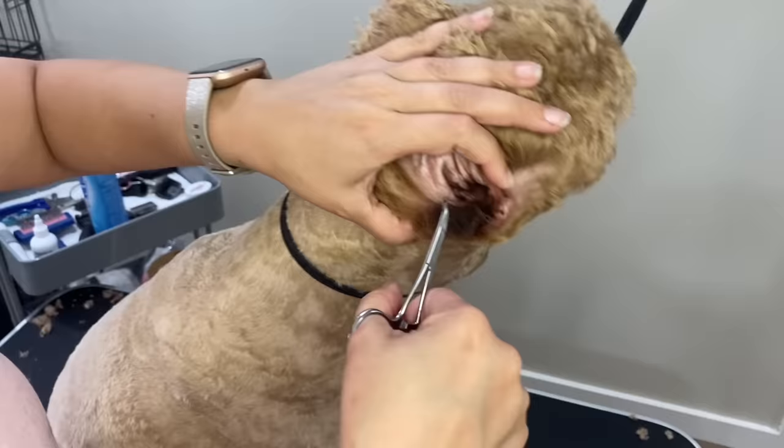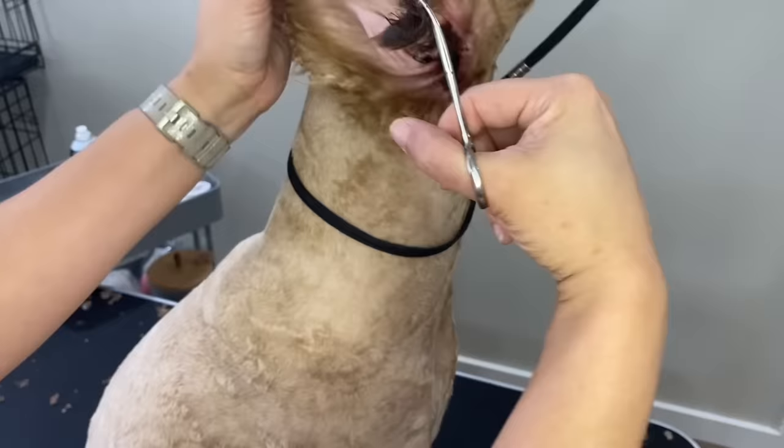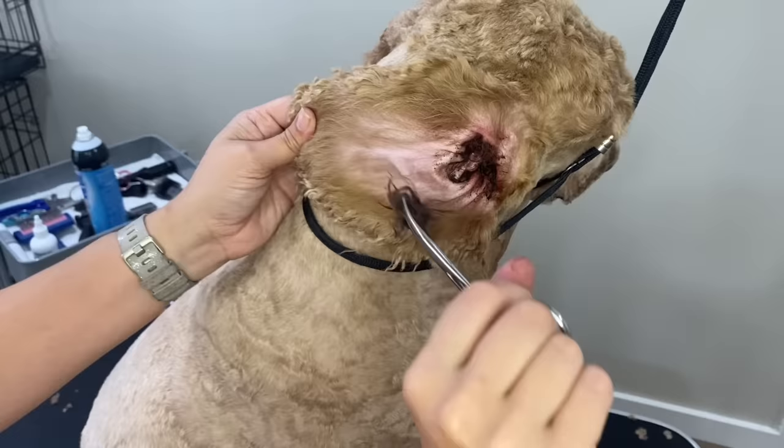Just get in there — get some tweezers, try not to pinch the skin because that will hurt, but get some hemostats and just pull the dog's ear hair. I finally got this one out, and I'll show you — there it is. That is a hard ball of wax and hair. That's so gross — I wouldn't want that in my ear.